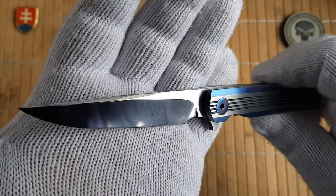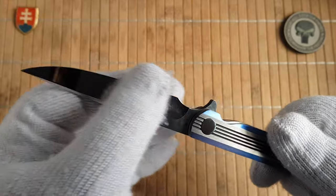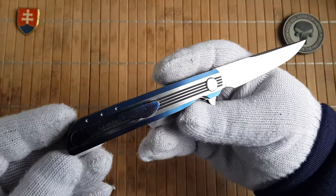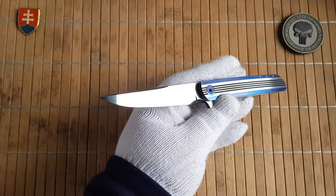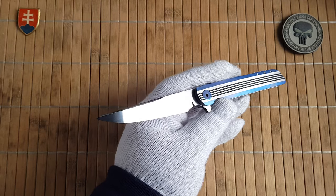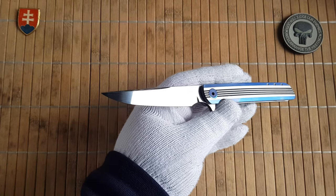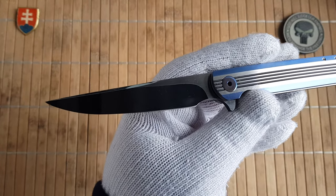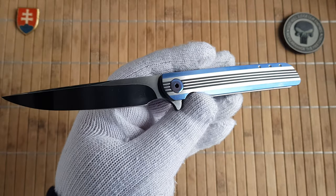It's a beautifully polished, mirror polished blade — absolutely impeccable work. We have a CPM 154 blade on this one, with a 3.5 inch blade, an overall length of 8.25 inches, and 4.5 inches closed.